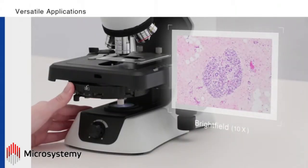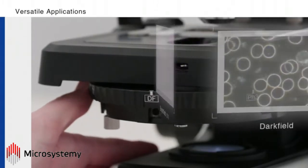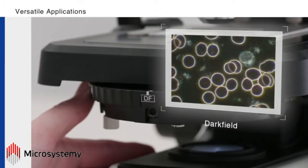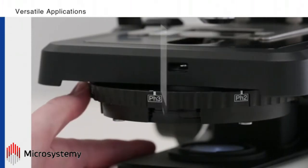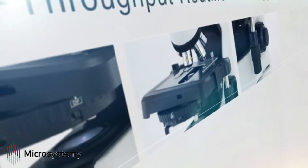The CX43 microscope's universal condenser facilitates a variety of observation methods, as well as future upgradability.